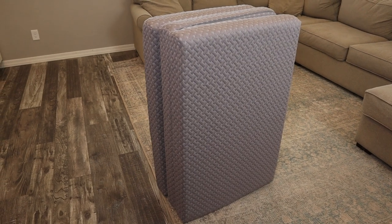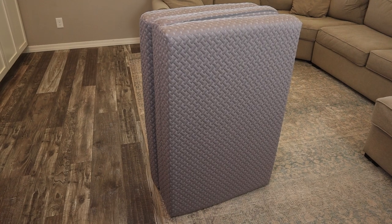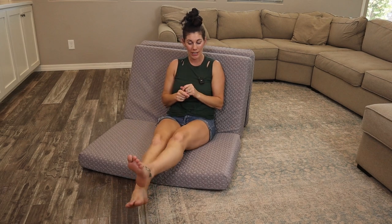And the other nice thing is your kids can just use it to lounge and play video games, because this can sit like this, or you could put the top against a wall and just kind of be lounging on it, or just lay it out so they can lay down.